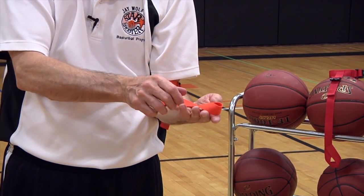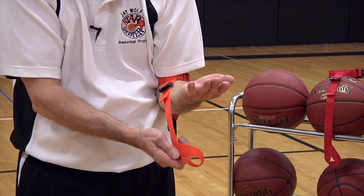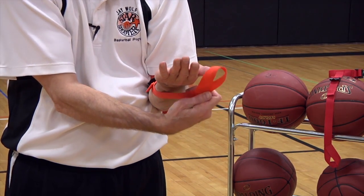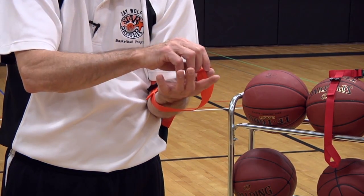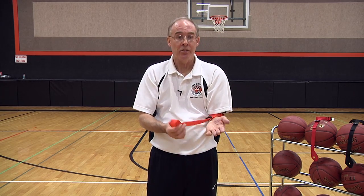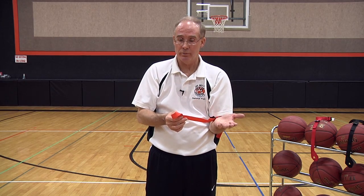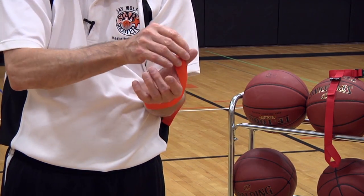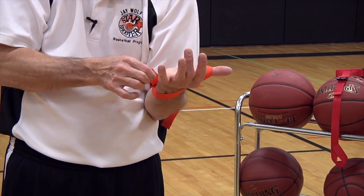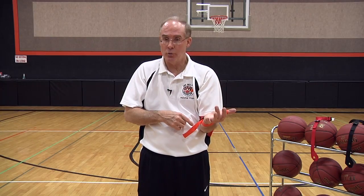To tighten the thumb strap and to adjust that, we take the end loop, bring it underneath, give it a little twist, and bring it onto the thumb. Some make the mistake of instead of going underneath, they go over the top, and the strap simply won't work. Underneath, onto the thumb. To tighten, we take this end loop and pull it toward the little finger. Don't pull it up or down as this will twist the webbing.